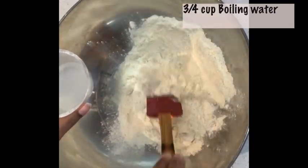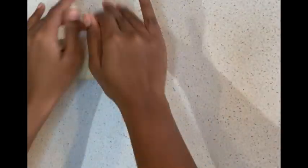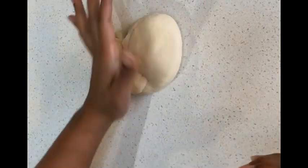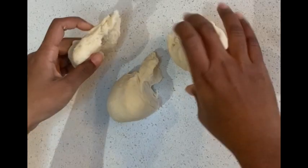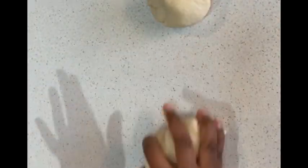Place the flour in a bowl and gradually add the boiling water. Make sure the water is boiling. Mix the flour and the water with a spatula in the bowl. After that, place it onto a surface and knead the dough thoroughly for 8 to 10 minutes. This is a soft dough.